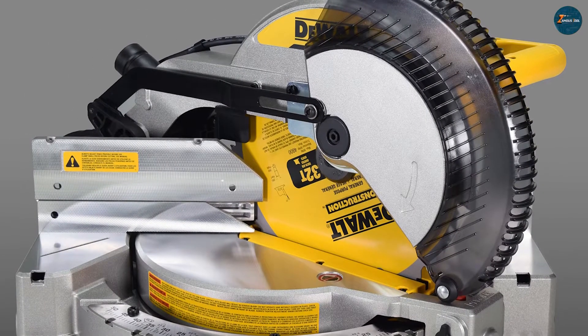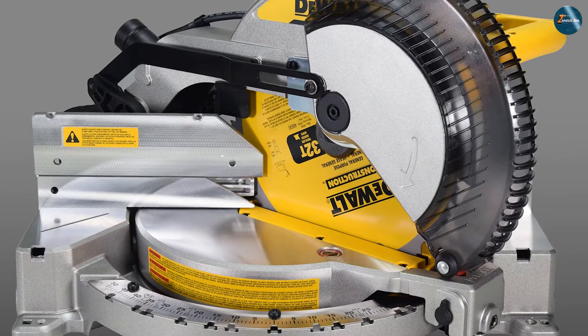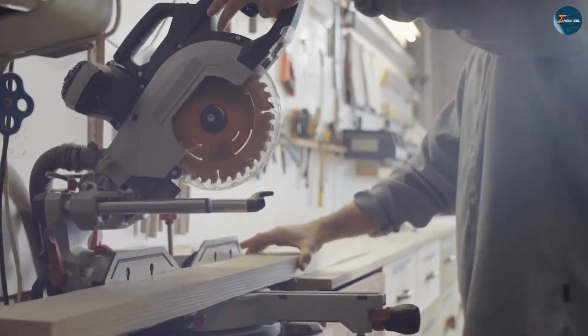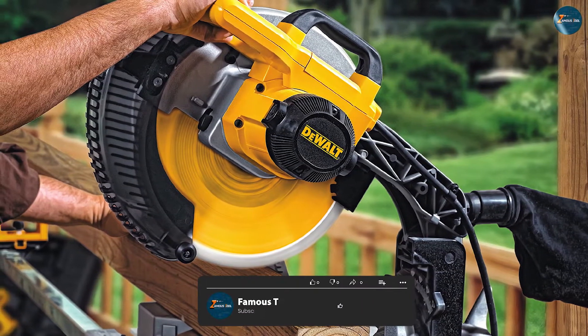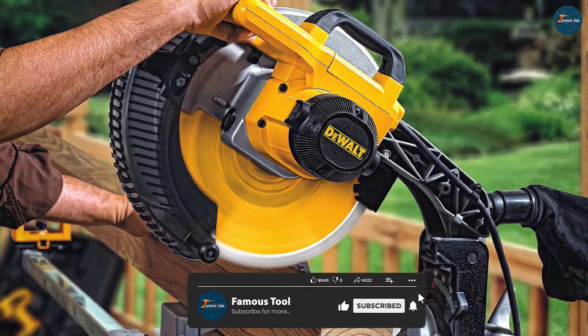They are also more affordable, lighter, and easier to use than double bevel miter saws. However, single bevel miter saws also have some drawbacks. They are less versatile and convenient than double bevel miter saws, as they require more time and effort to make compound cuts. They also have less cutting capacity and accuracy, and they may cause splintering or chipping when flipping the workpiece over.